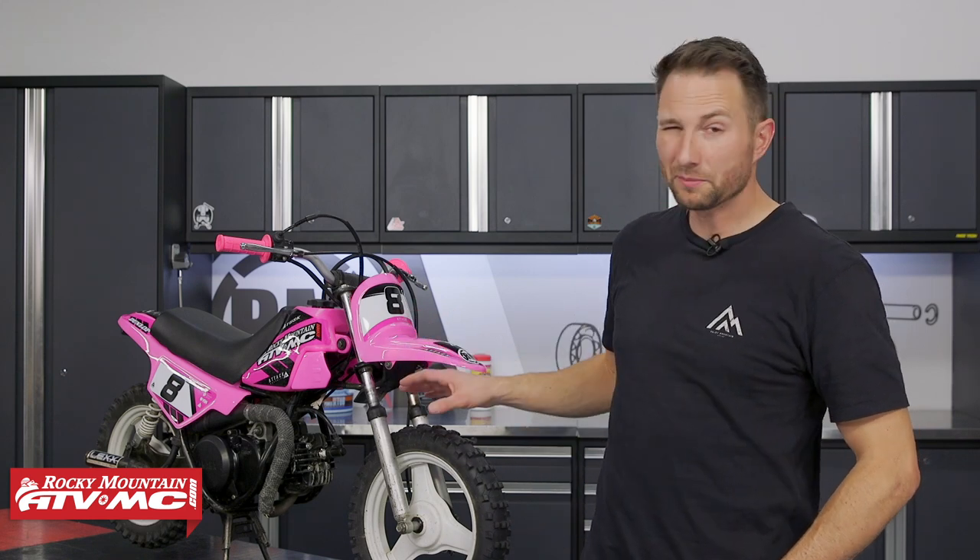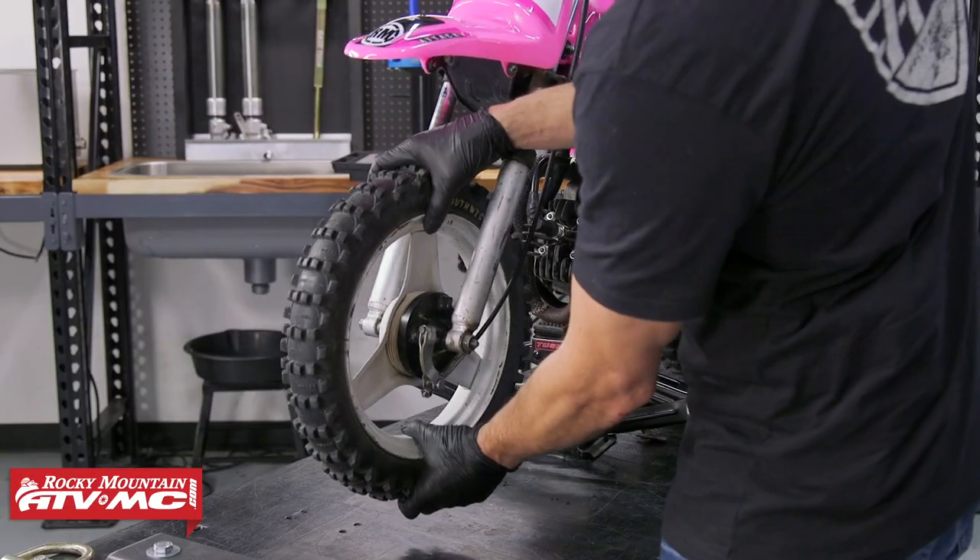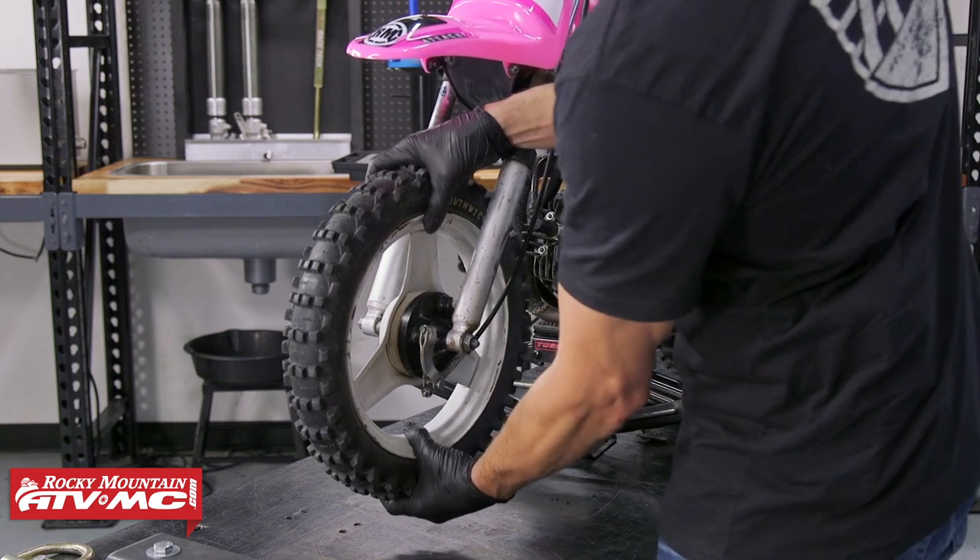Today we're showing you how to replace the front wheel bearings on your Yamaha PW50. It's going to be the same process for all of these bikes. It's pretty simple to do and it's something you want to check during your yearly service, so you just make sure that the wheel rotates smoothly and you don't have any play in the bearings. If either of those conditions exist, you want to get them replaced.